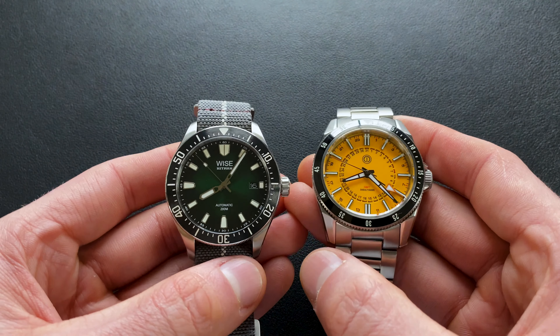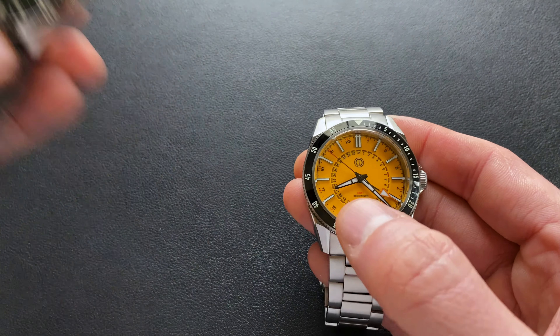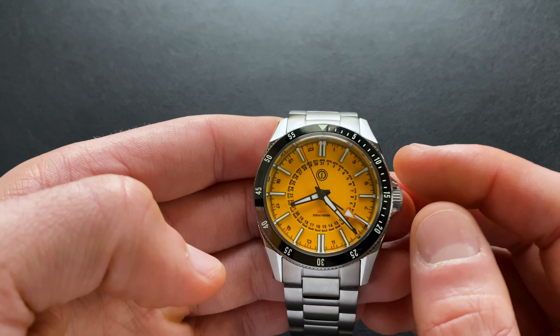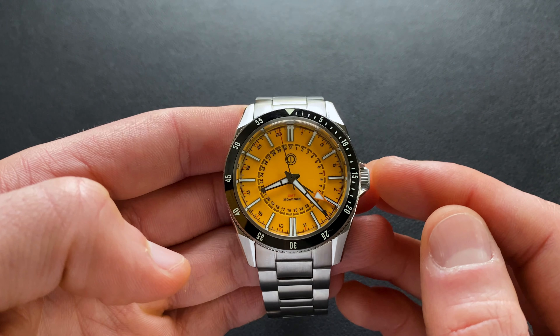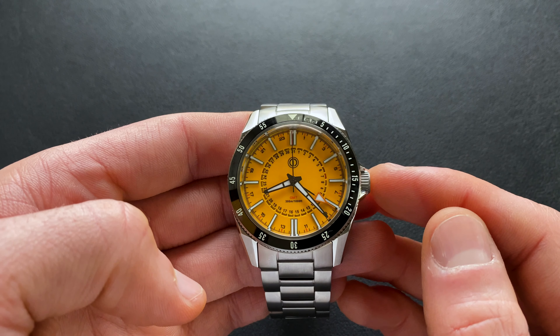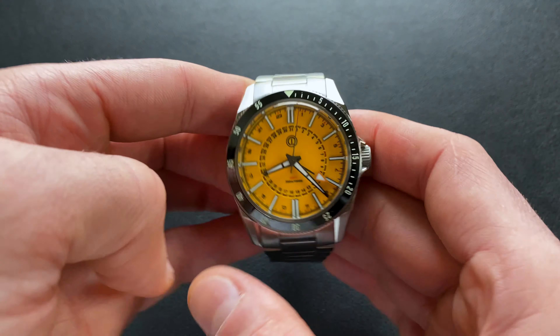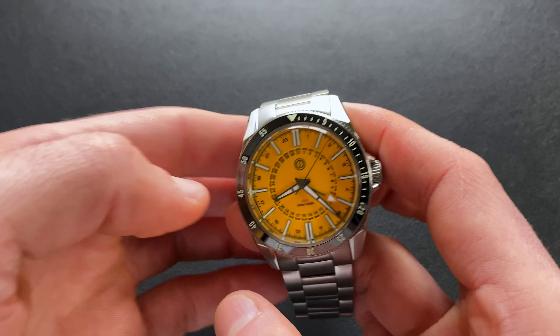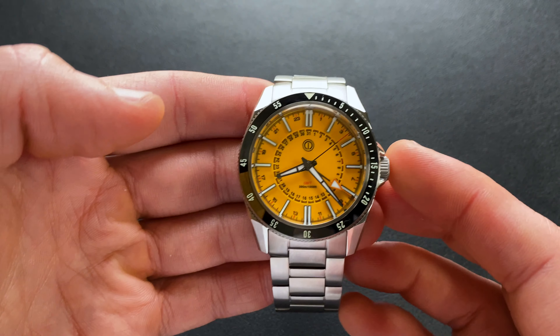Finally, here it is next to the Wyse Hitman — also stated at 41mm — and again the MMI shows a lot of visual presence. So with all of that out of the way, let's wrap things up with the positives, critiques, and summary.